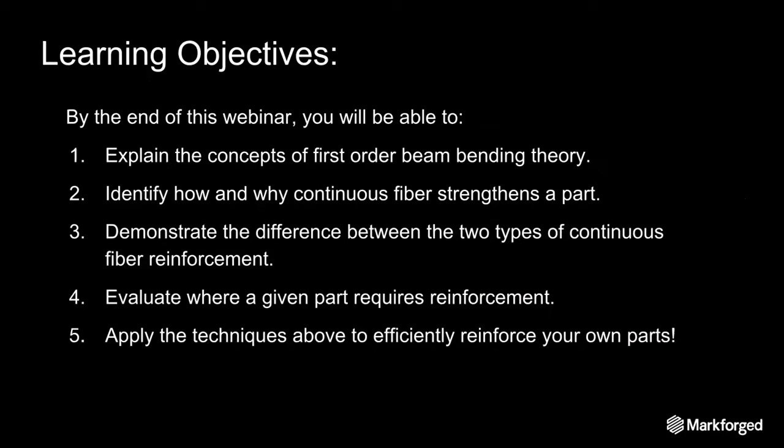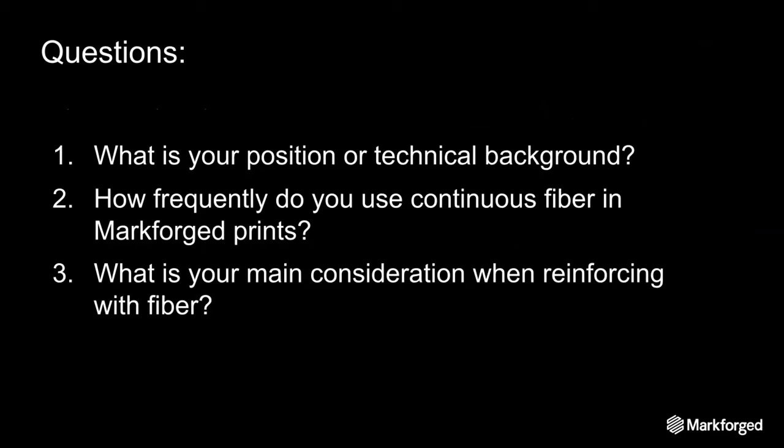Here's basically what we'll be learning today. I'll start with an introduction to beam bending theory and build on that to show how continuous fiber strengthens a part. Then we'll work through the two types of fiber reinforcement and how you can use each to reinforce parts in different ways. By the end of this, you should be able to take these techniques and apply them to your own parts. But first, I'm going to give you a minute to answer some questions to get a sense of where everyone stands in terms of using and designing for our printers.